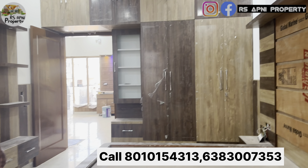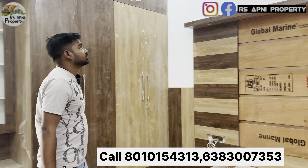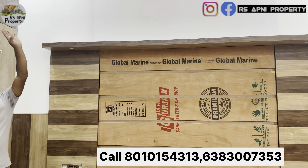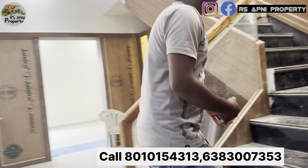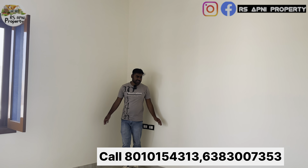विंडो जिस तरह से दी हुई है ताकि वेंटिलेशन में कोई भी परेशानी आपको ना हो। यहां पर देखो, ड्रेसिंग आ जाएगी, पूरा कंप्लीट करके मिलेगा। यहां पर अगर आप चाहो तो 3D वाल पेपर भी लगा के मिल जाएगा और फॉल्स सीलिंग भी। यह भी काफी ज़्यादा स्पेशियस होने वाला है।